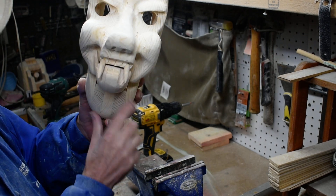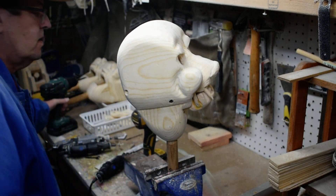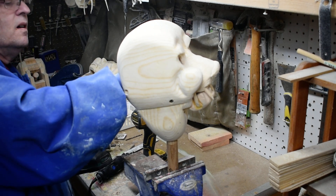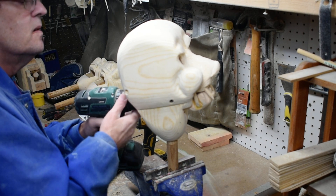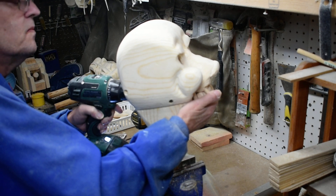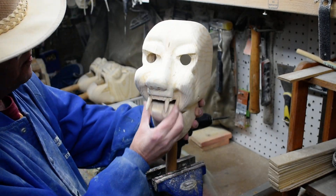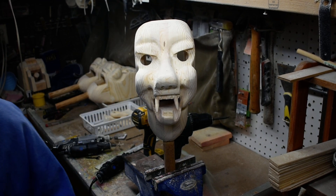We'll put a little glue on here to keep it from rotating if it ever comes loose. We've got to take the mouth out and sand a little bit more off on the bottom. We'll take that out, sand it down a little more and put it back, make sure we've got movement on the mouth. Thanks for watching.